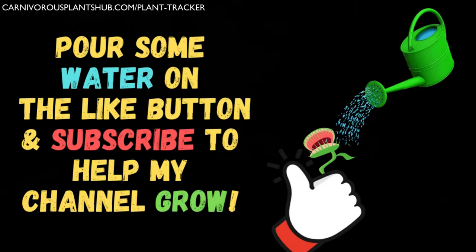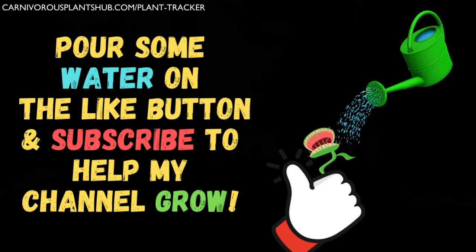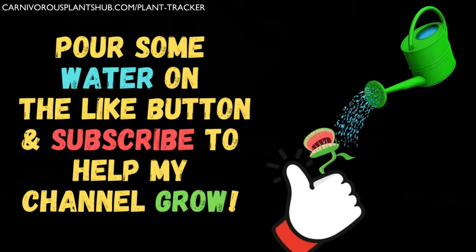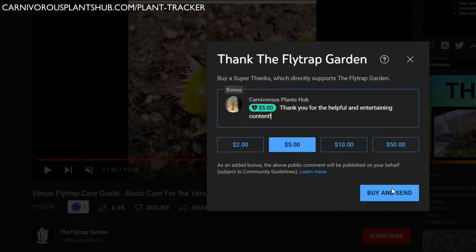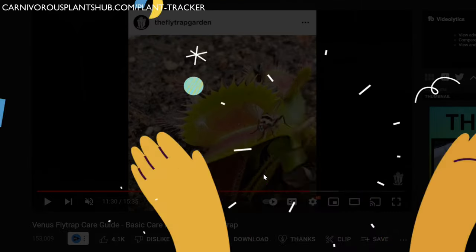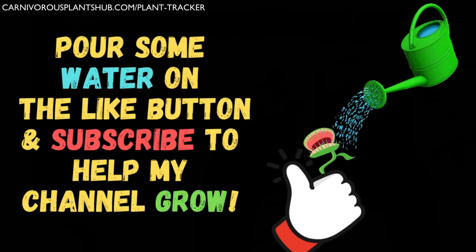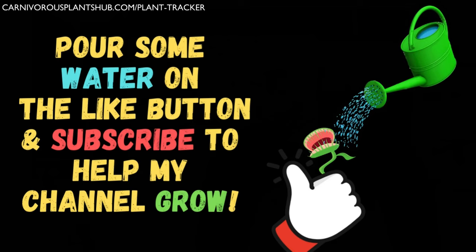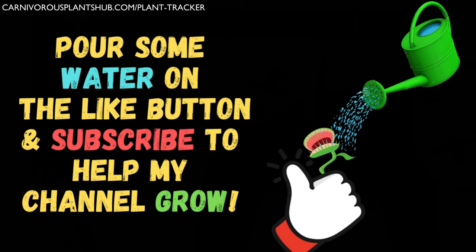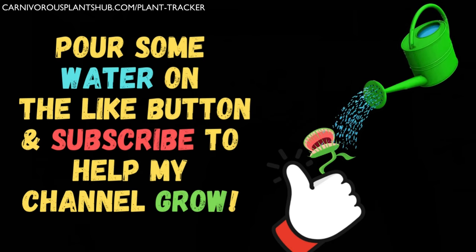If you're finding this video useful or entertaining please remember to like and subscribe. I'm trying so hard to open my own carnivorous plant nursery someday. You can support my channel by leaving a monetary contribution by clicking the thanks button below this video. If you don't have any money to spare, I completely understand — you can simply like the video, leave a comment, and watch this video all the way to the end. You can also subscribe to my channel so you get alerted when I post more great carnivorous plant content. Thank you so much for your support.